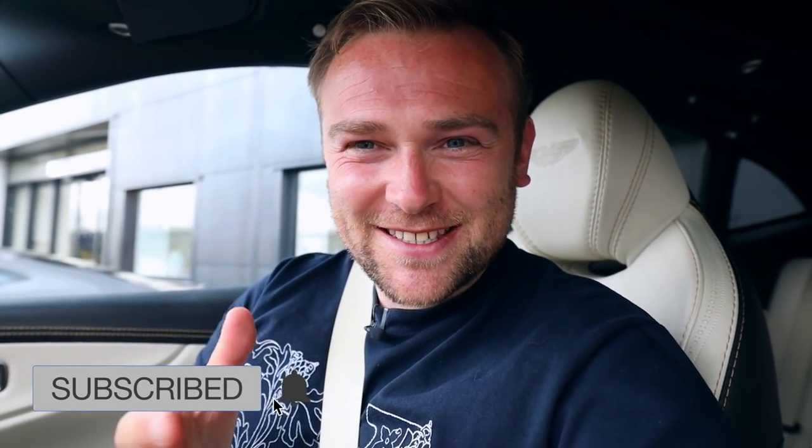Hi guys and welcome back to More Than Cars YouTube. This was very unexpected today but I've been handed the keys and I'm in an Aston Martin DBX — yes, the four-by-four. This is actually a road test so I'm allowed to take this out on my own. I didn't realize I was going to be allowed to, so I haven't brought the camera mount, so it might be a little bit wobblier than usual. We're going to take it to some country roads, give it a blast, and I'll let you know my thoughts on the Aston Martin DBX.